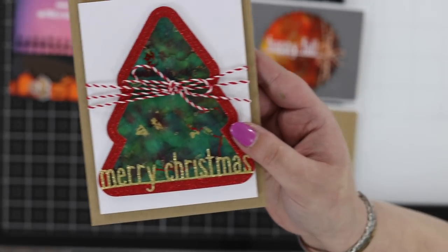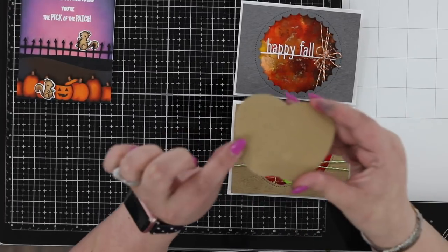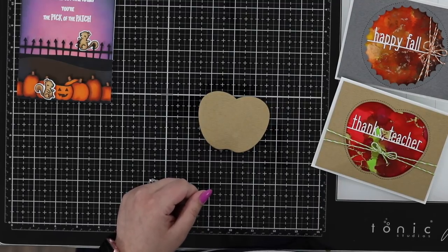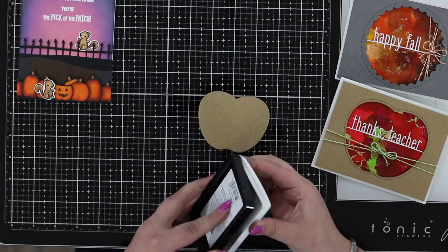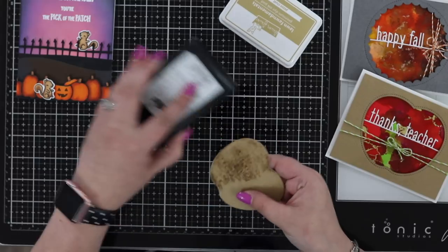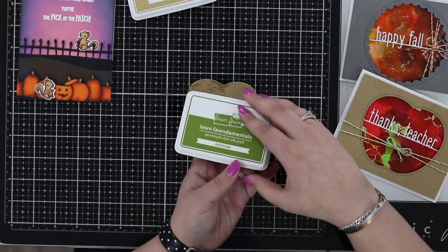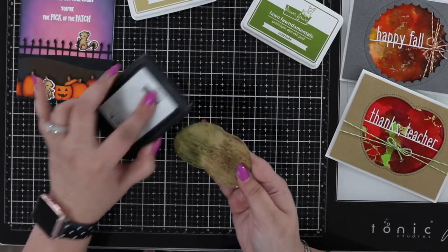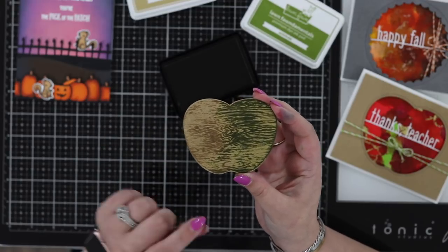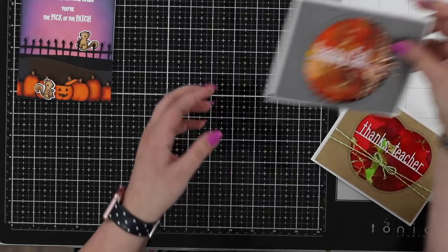On the craft cardstock I cut out the Thanks Teacher Apple die — that gives you an idea of the texture in there. You can highlight it with ink. There are two new ink colors: Pizza Crust and Artichoke. I'm just applying it to the cardstock here — you can see how it picks up that wood grain. Putting the green on this side, you can see how the two colors kind of blend together and pick up that lovely wood grain. So there are two new ink colors.